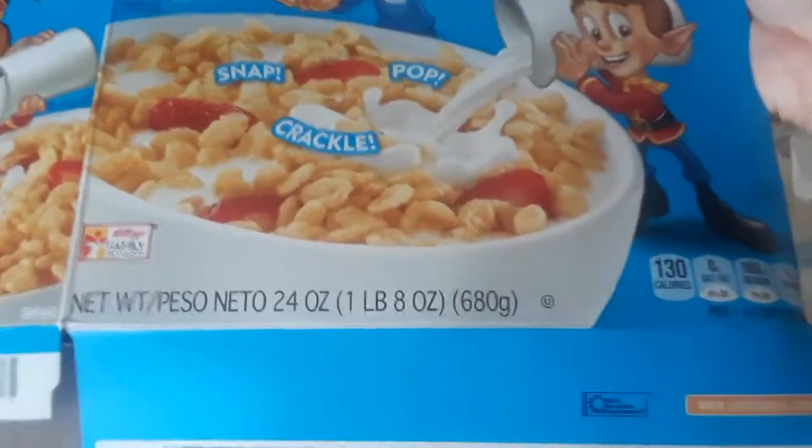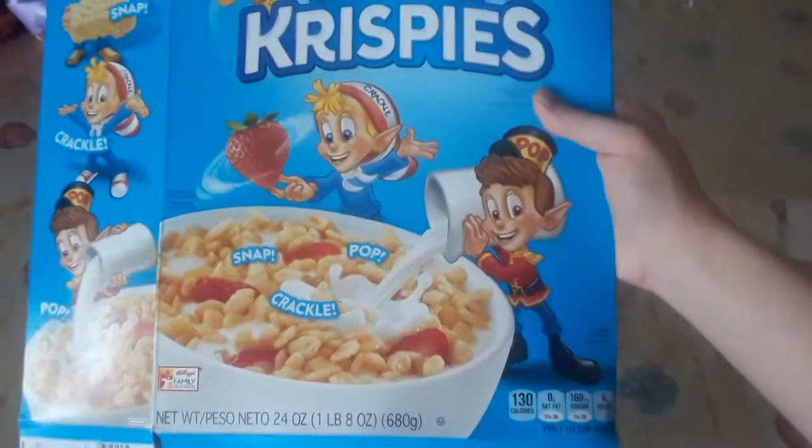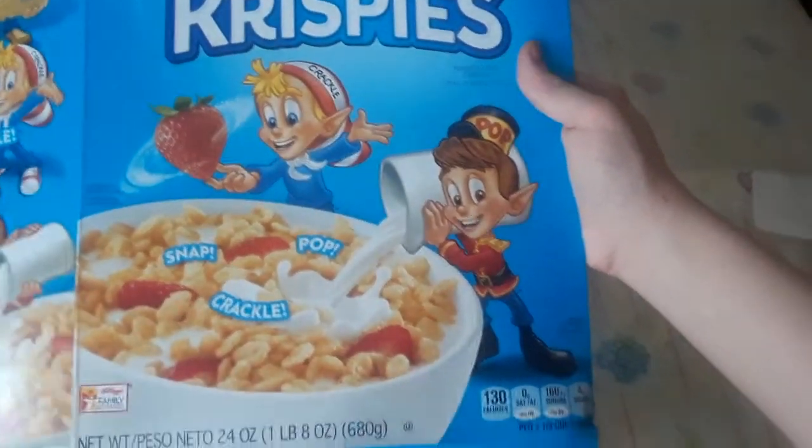This is a very big box, about 1 pound 8 ounces. A pound of cereal. Snap, Crackle, Pop, Rice Krispies — even though only Crackle and Pop are on the box.